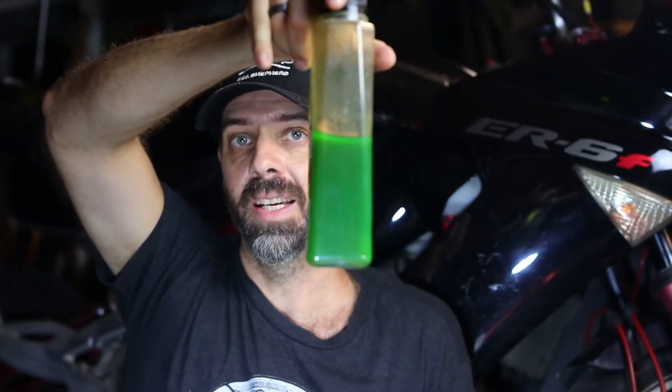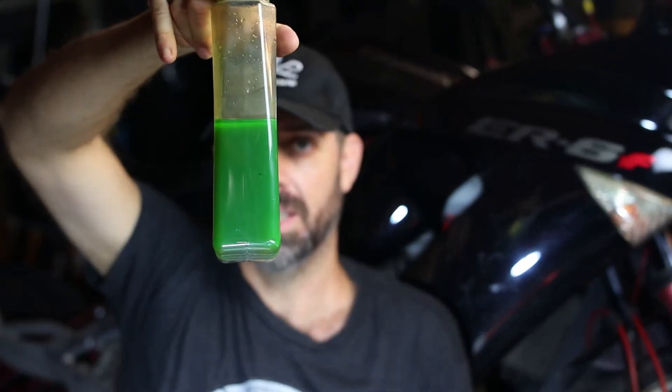It should look more like that. If your coolant doesn't look like that — nice and clear, and a nice bright green, or blue, or red if you're using the racing coolant — you definitely want to change that.